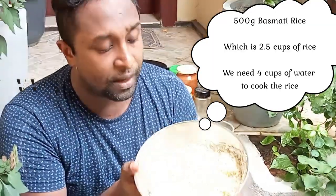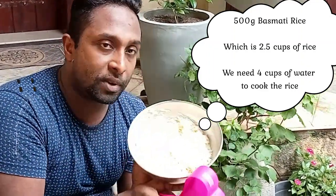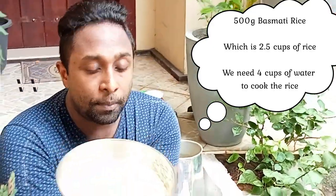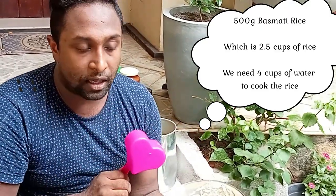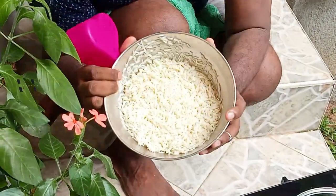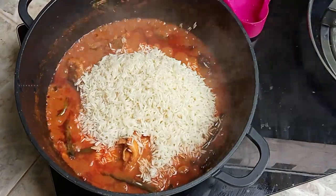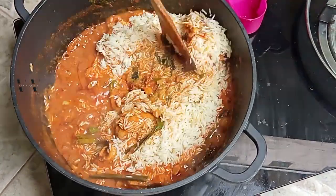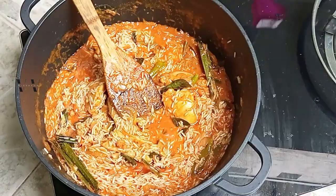This is 500 grams of basmati rice — in cup measure that's about 2 and a half cups. For 2 and a half cups of basmati rice, we are going to add 4 cups of water into the chicken and cook the rice in that. So the ratio is 2 and a half cups of rice to 4 cups of water. Add the washed and strained basmati rice and mix it.